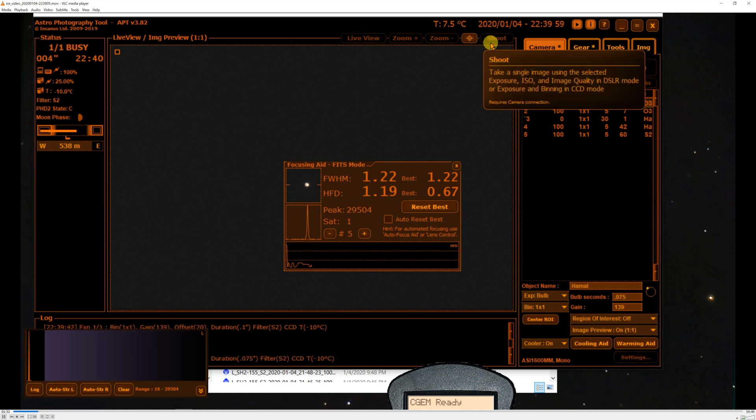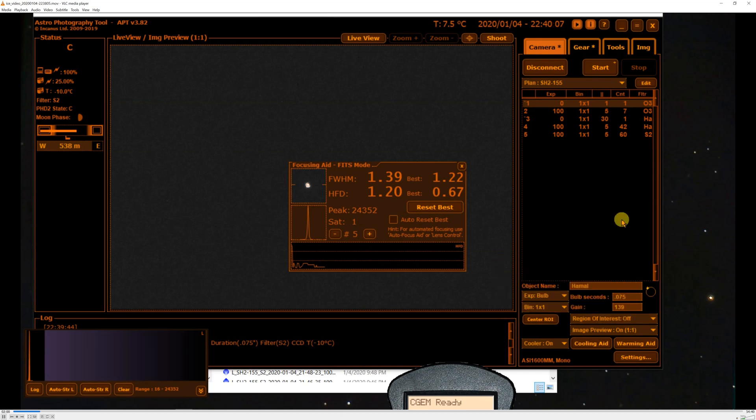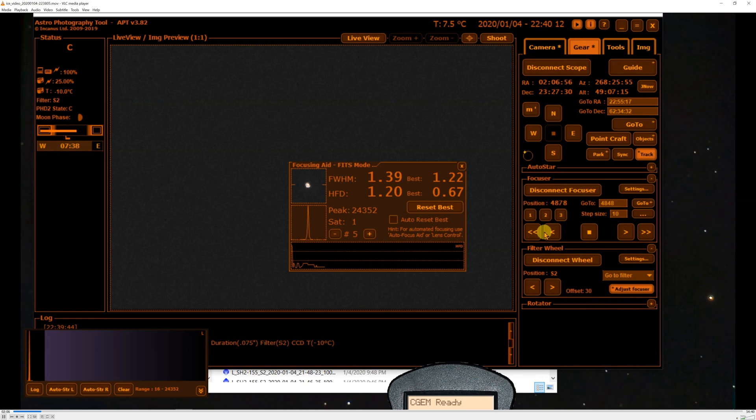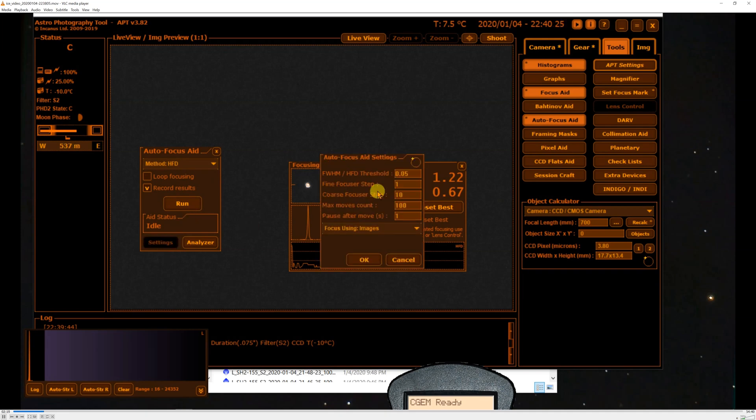I've got the exposure set at 0.075 seconds for the sulfur filter. I'm going to center the star within the little window — the window is quite small because it does move when you adjust the focuser position. Now I'll bring up the autofocus aid and alter the settings. First, I'm going to use the half-flux diameter, which is a better metric than full width at half maximum. I don't really know what the threshold is; 0.05 seems like a reasonable number, though I suspect I could go lower.